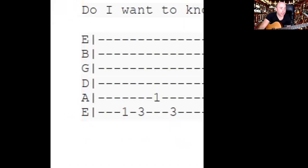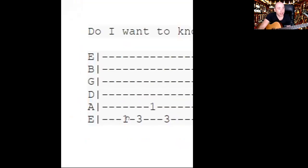Nice and easy to achieve. We start here on the sixth string and it goes one, three — and then we go to the fifth string and you play the first fret, and then you go back to the sixth string on the three. So then four notes.